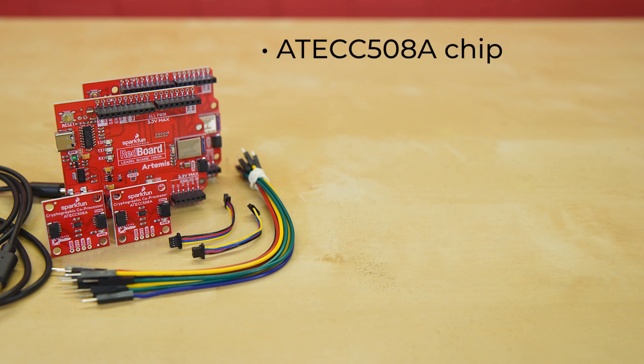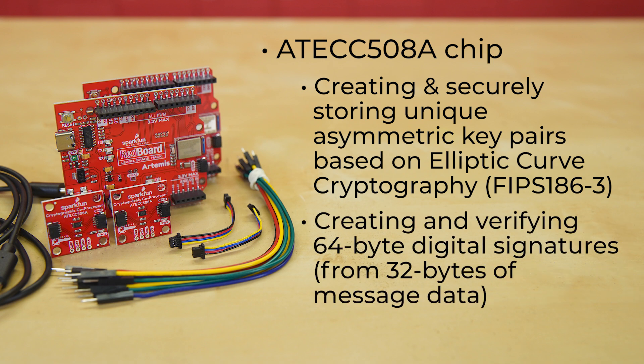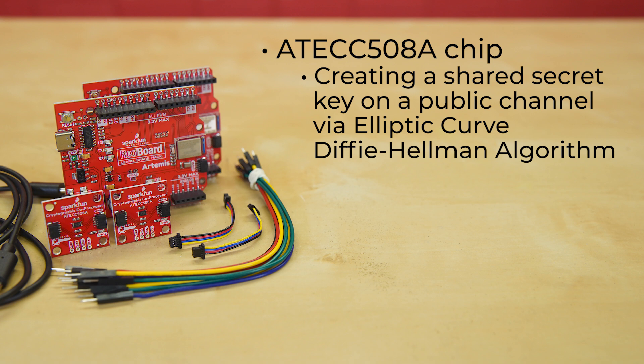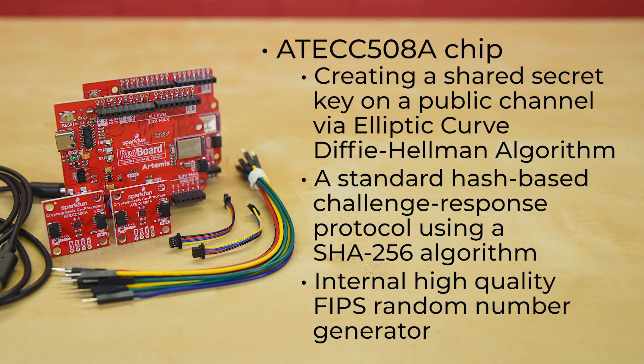The ATEC 508A chip is capable of many cryptographic processes, including but not limited to: creating and securely storing unique asymmetric key pairs based on elliptic curve cryptography; creating and verifying 64-byte digital signatures and 32-byte message data; creating a shared key on a public channel via the elliptic curve Diffie-Hellman algorithm; a standard hash-based challenge response protocol using the SHA-256 algorithm; and an internal high-quality FIPS random number generator.